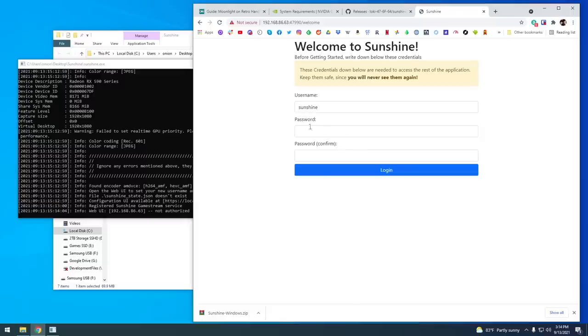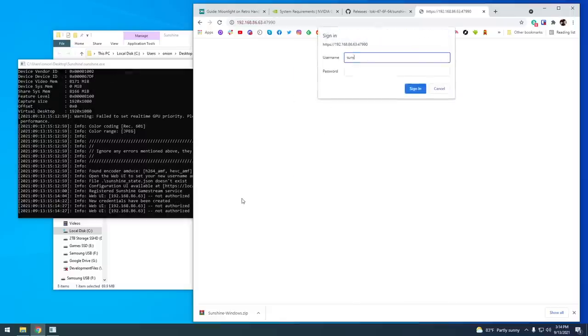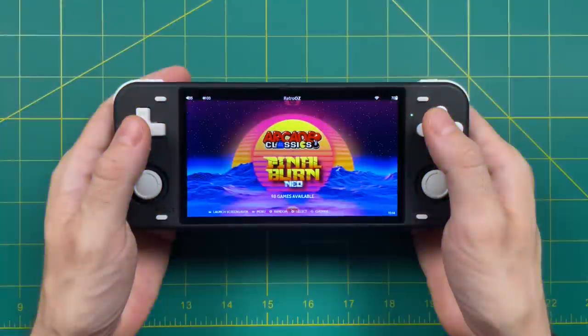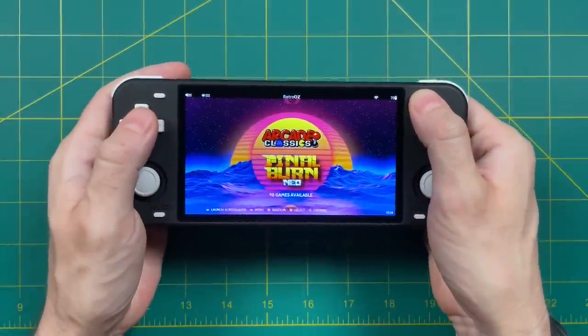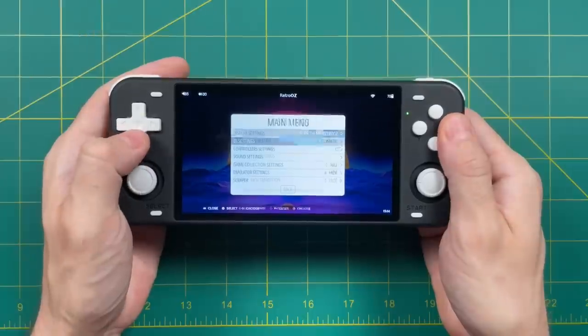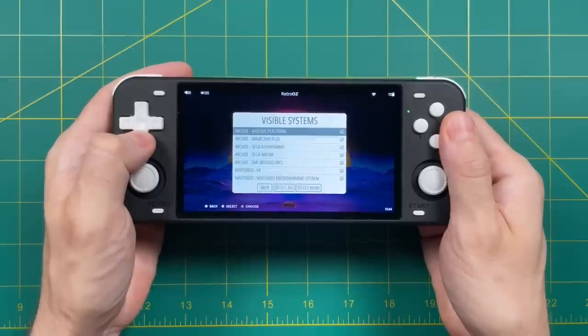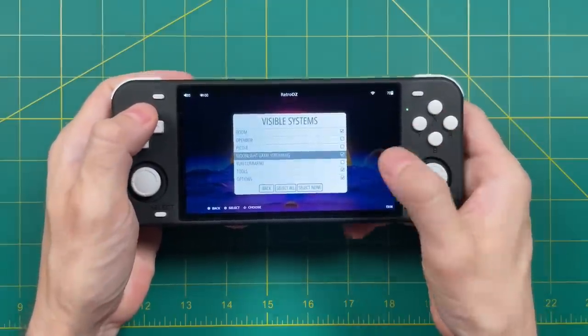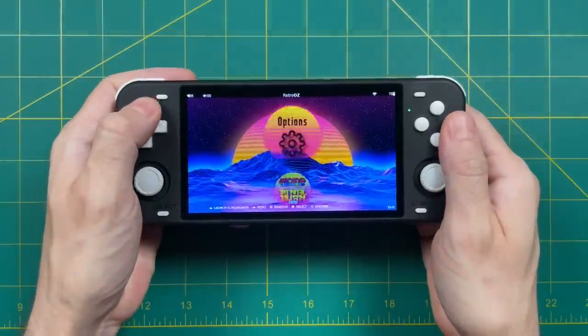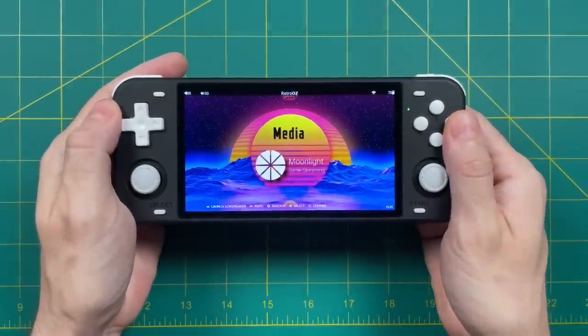Now you've connected to Sunshine. The first thing you need to do is set up a username and password — you can make this whatever you want. After you set your credentials, it's going to refresh and ask you to enter them again, and with any luck you're going to get the 'Hello Sunshine' greeting. You're now ready to connect your device to your computer. We'll start with RetroOZ first since it has Moonlight embedded into the firmware. Press Start, go into UI Settings, then Visible Systems, and make sure Moonlight is toggled on.